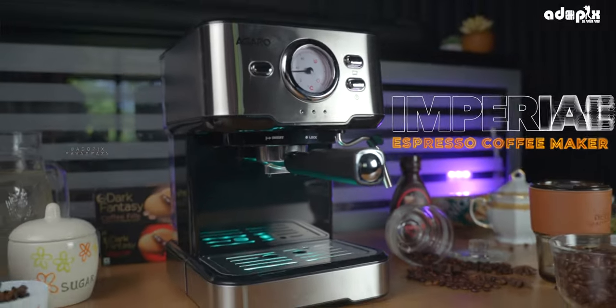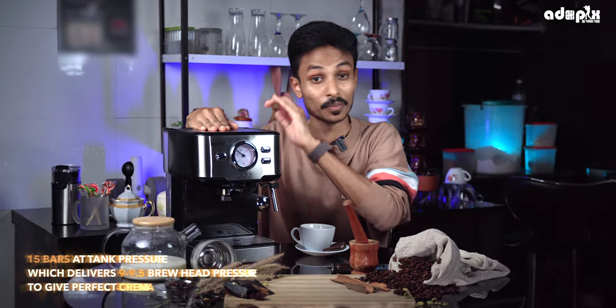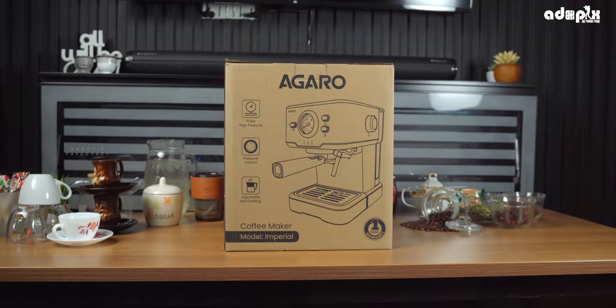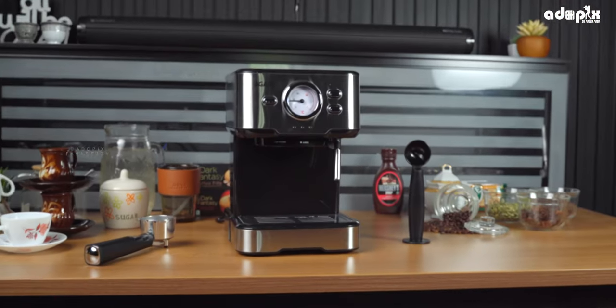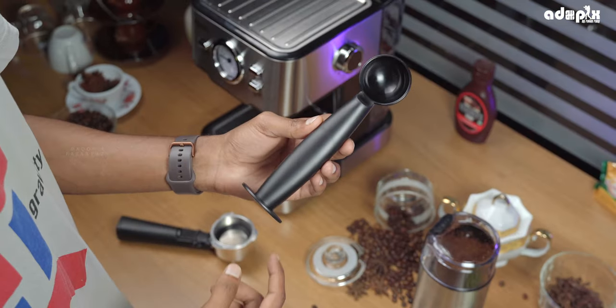Agaro is a brand called Imbedier Espresso Coffee Maker — a machine with a tank pressure. If you have this machine, it can deliver up to 9.5 bar pressure. That is the perfect expression of rich and creamy espresso. In this case, you get a coffee maker machine, coffee porta filter, coffee tamper, and user manual.